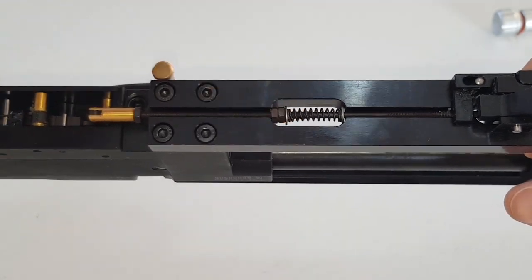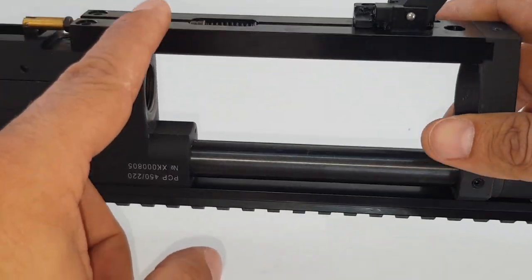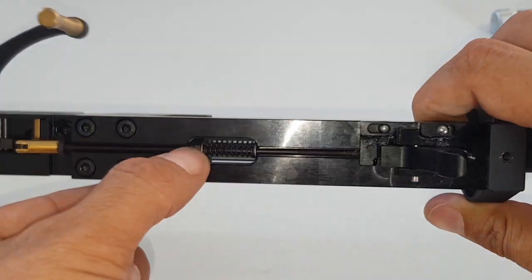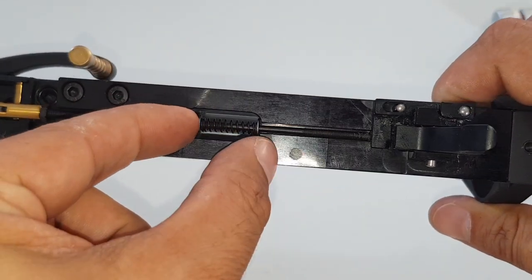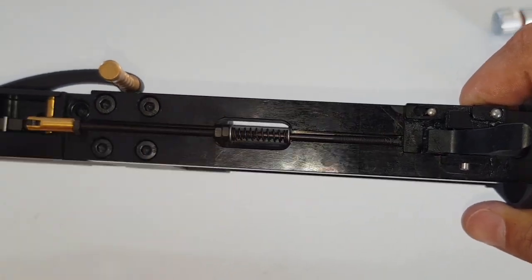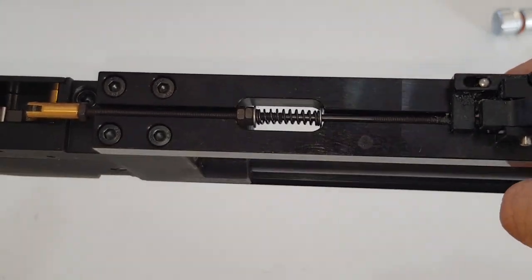You can turn the nuts by hand, or if you're more professional you can remove this part. You can do it from the outside. All you need to do is narrow the spring by adjusting these two nuts.